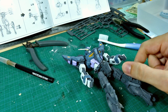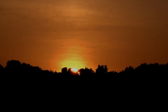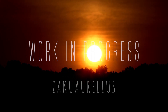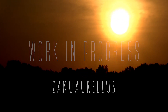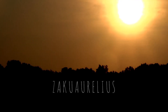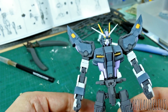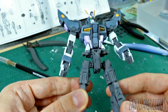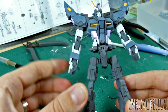Hey guys, welcome to another work in progress on my Dragon Momoko Strike Noir. So I'm basically just continuing the same thing I was doing last time you guys saw this. I have now also got the arms and shoulders painted, the frame of the waist and the legs is painted, and all of the skirt armor is now almost all painted as well.